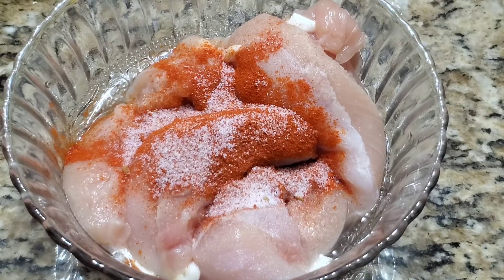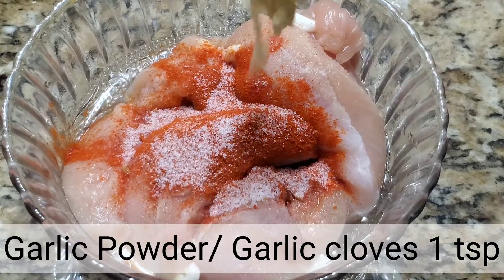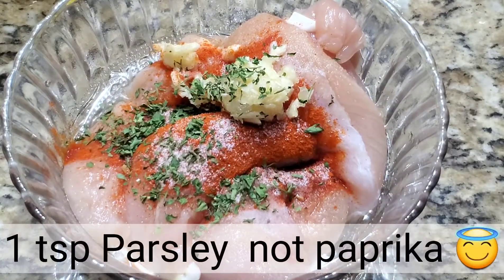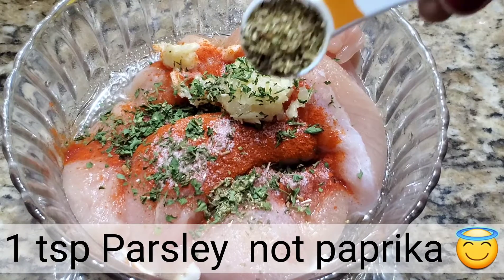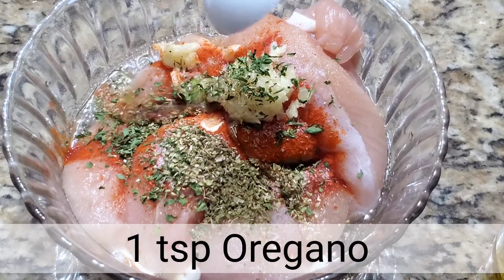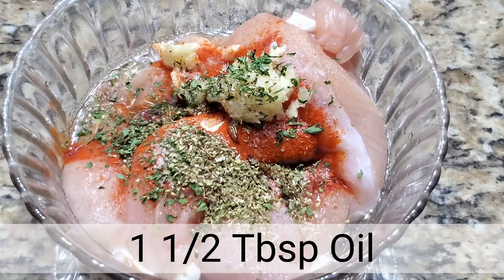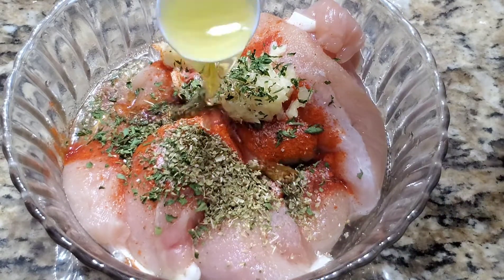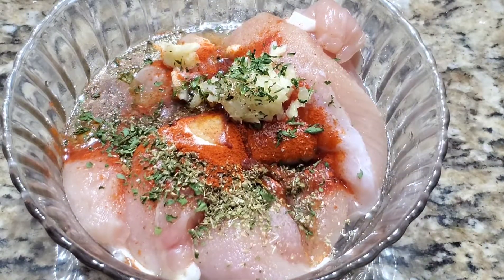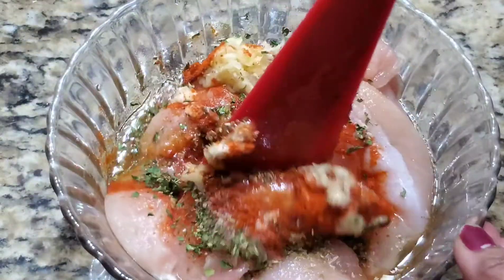Next we add garlic powder or garlic cloves — whichever you have. Here I had fresh garlic, so I coarsely ground three garlic cloves. Then one teaspoon dried paprika, one teaspoon oregano. Now I'm adding one and a half tablespoon of olive oil — it depends upon the quantity and size of the chicken tenders you have.